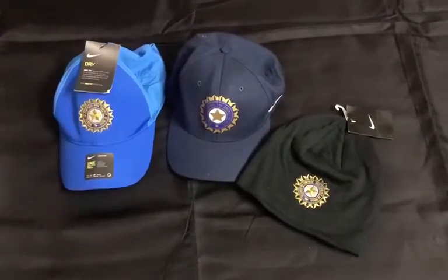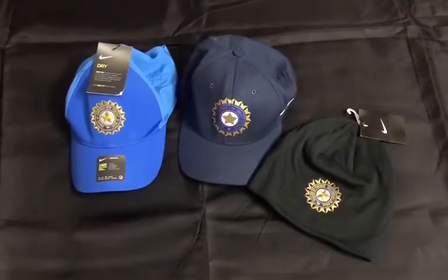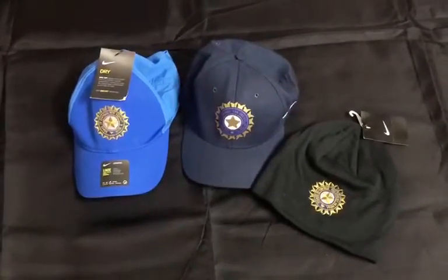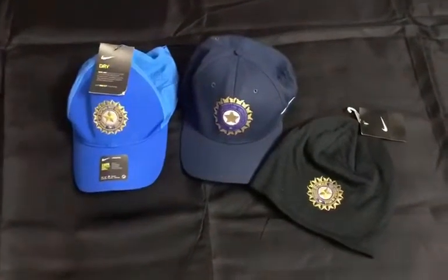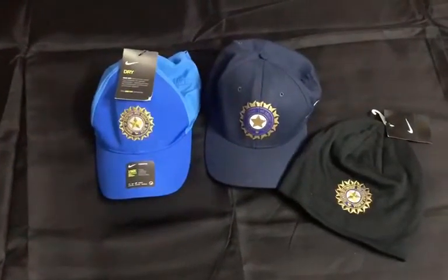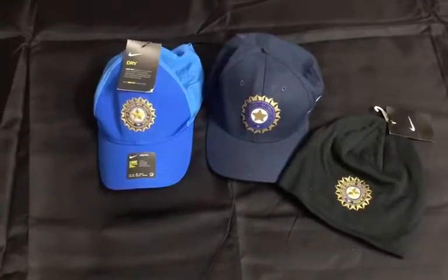Hi guys, welcome to another video of Executive Club Cricket. I'm super excited today to actually show you our headgears or BCCI beautiful caps which have been regular in the cricketing circuit.